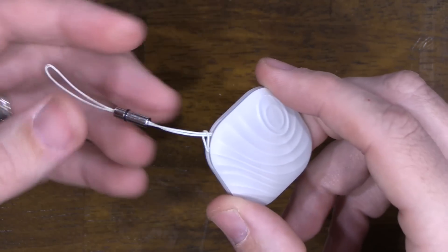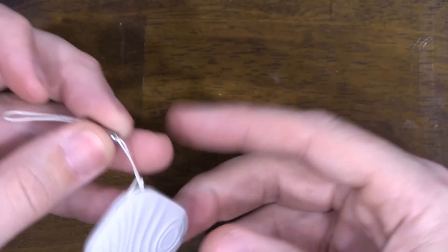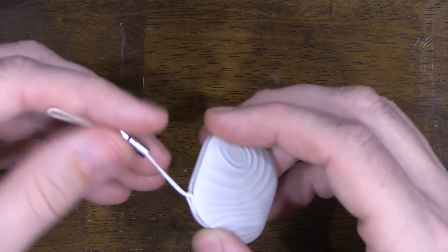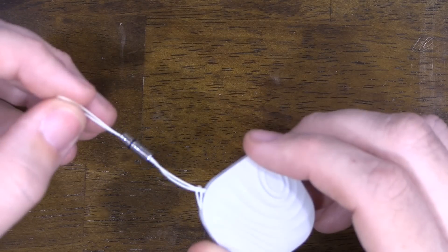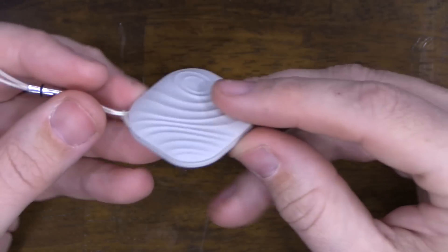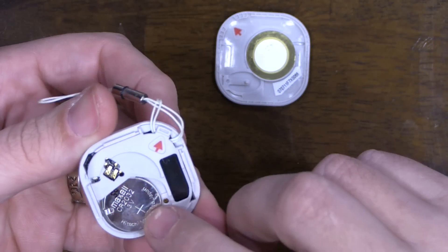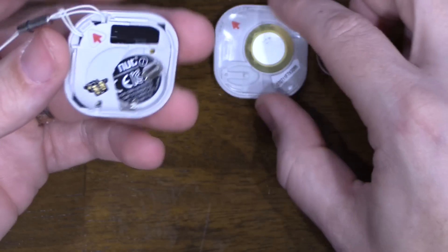One downside to this lanyard is it's probably a little bit easier to cut or accidentally break rather than a key ring. A piece of string is easier to cut than a piece of metal. Let's go ahead and open this up and see what's inside.